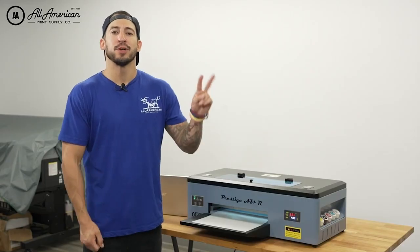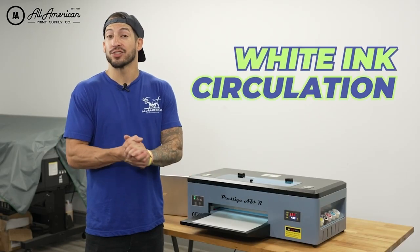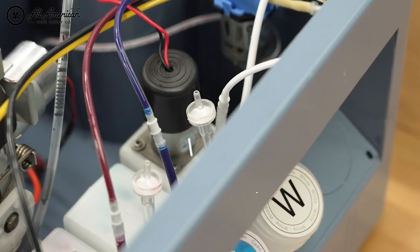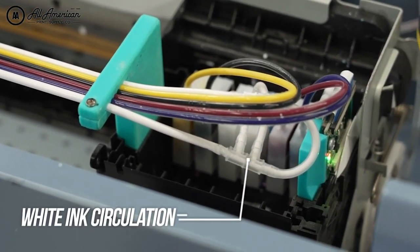I want to touch on a couple of the new safety feature advancements in the Prestige A3 Plus R, namely the upgraded white ink circulation and stirring. Upon power-up, as soon as the machine is turned on, the motorized stirring straw will start to agitate the white ink before any white ink circulations are even performed.